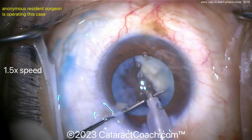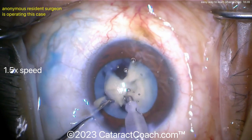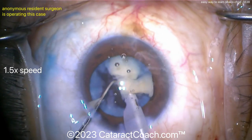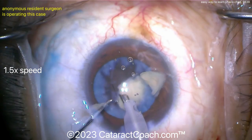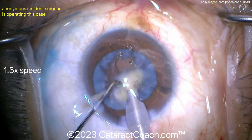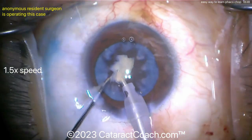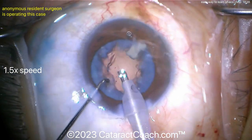Bringing the pieces up — nice chop. This is the way you can learn the chop: do your divide and conquer still, bring each quadrant up to the iris plane, use a chopper and chop it. Even if the chop fails, it doesn't matter — you can just emulsify that one quadrant like you would have anyway. Here's the last quadrant; it can just be emulsified down. Nicely done, young resident — keep up the good work. Remember, you still have to transition to full-on chop, and then you're going to have a very nice outcome for this case.